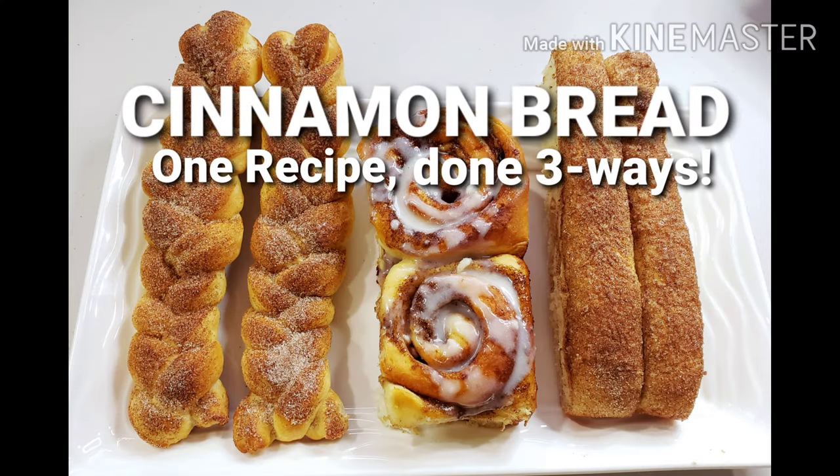Hi guys, today I'm going to teach you how to make cinnamon bread, one recipe done three ways. Here are the ingredients.